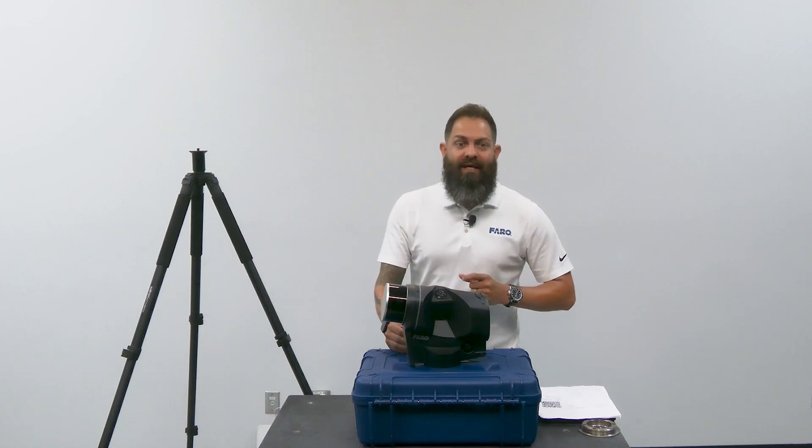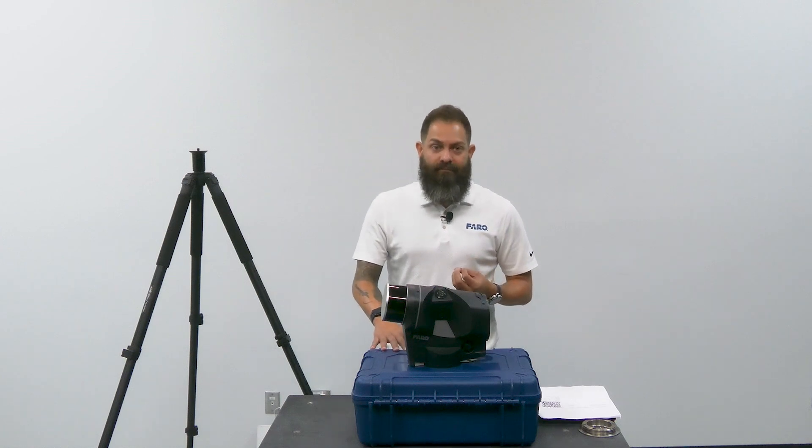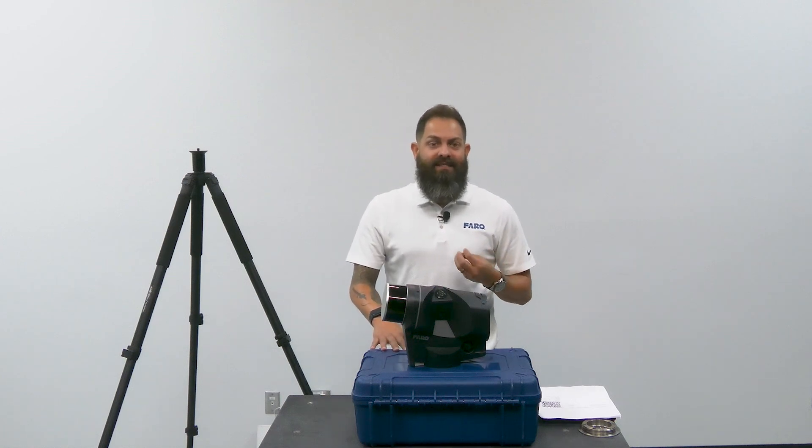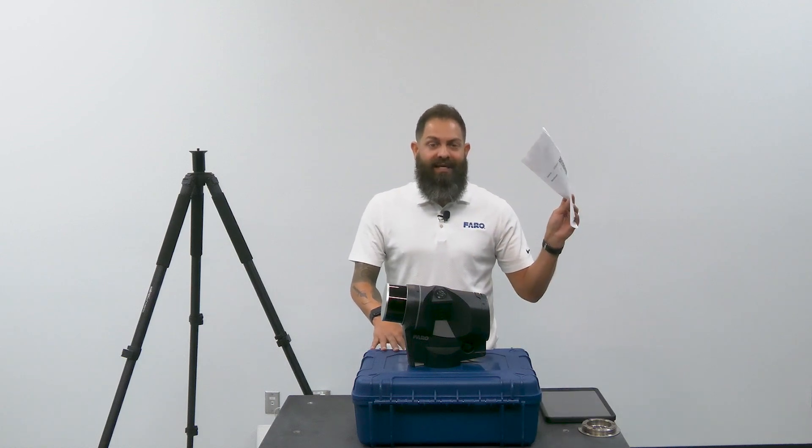First, you're going to want to make sure that all of your batteries are fully charged before going anywhere. Second, if you haven't yet downloaded the Stream app on your mobile device, go ahead and use the QR code to download it and install it.